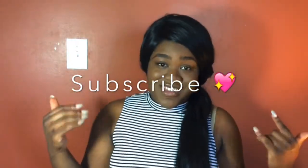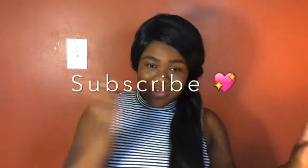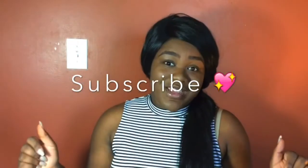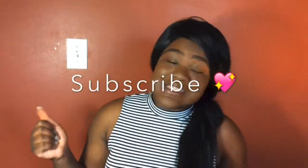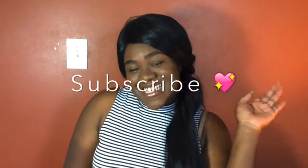If you have not done so, make sure you subscribe to my channel down below, give me some thumbs up, and comment down your favorite brow products — the ones you like using that keep your brows on all day. Thank you for tuning in and let's get started.